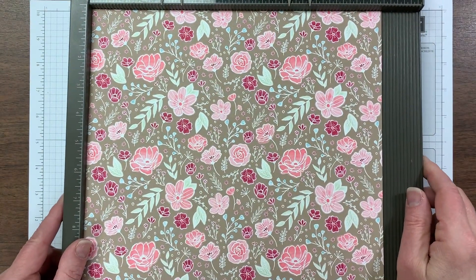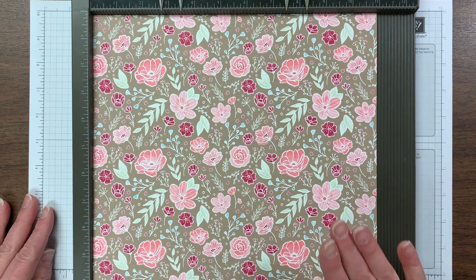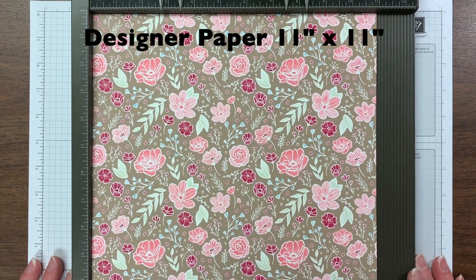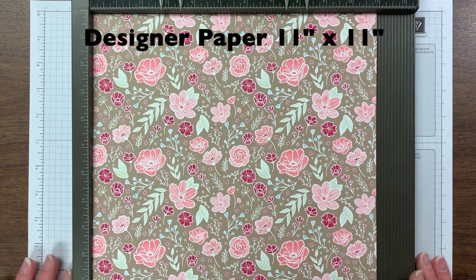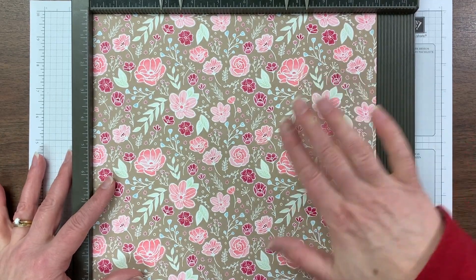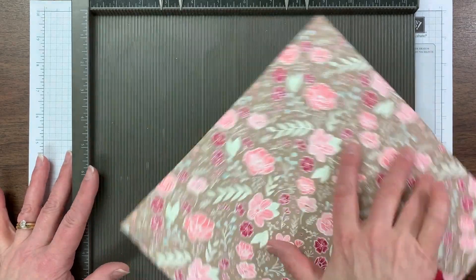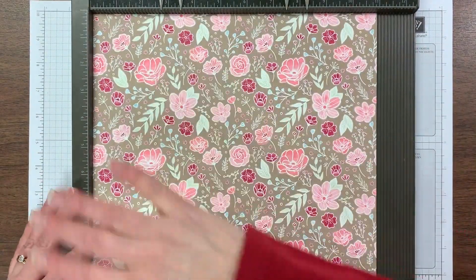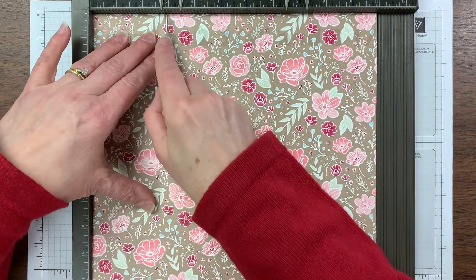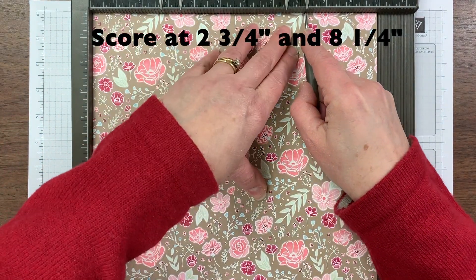The clutch starts with one single square of designer series paper cut to 11 inches by 11 inches. If you have paper with a direction, put that on your board right side up first. These flowers all kind of point up, so we want to keep that in mind when we make our clutch so the flowers aren't sideways. I'm going to score at two and three quarters and eight and a quarter on that side.